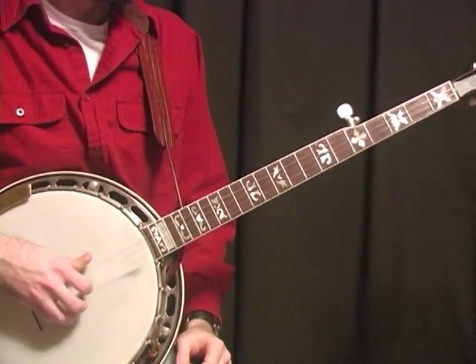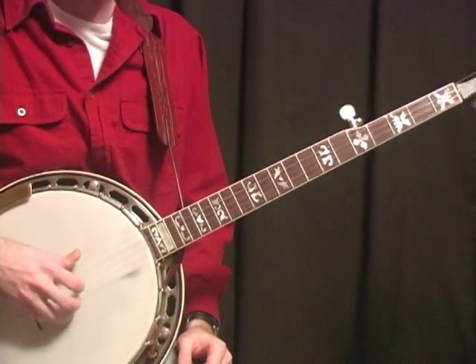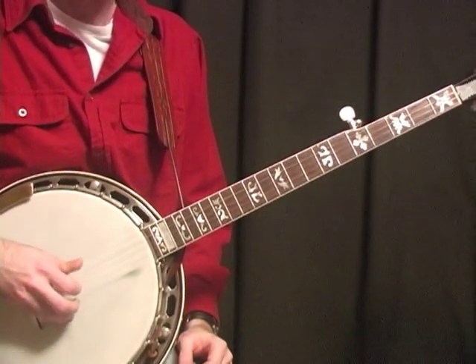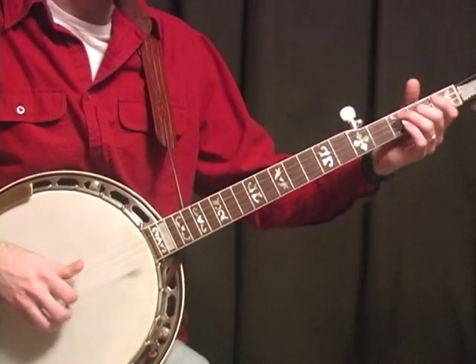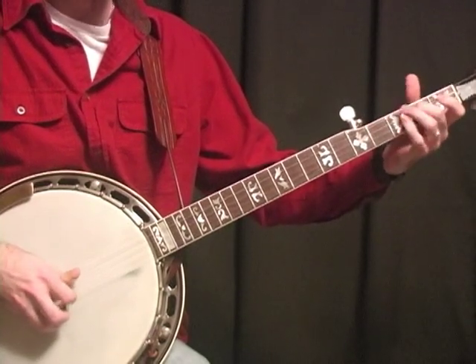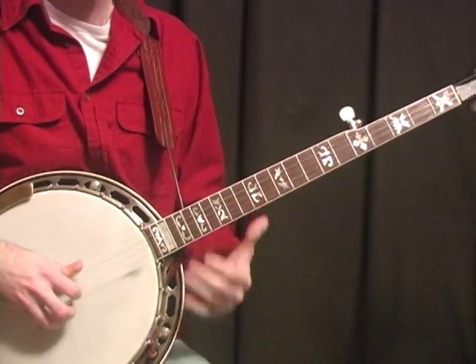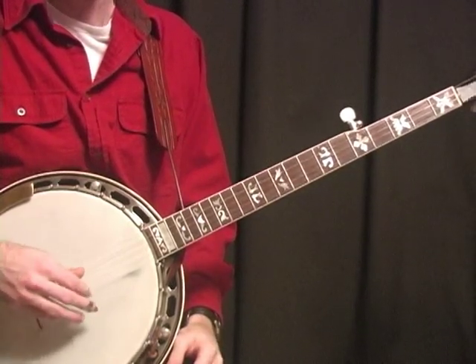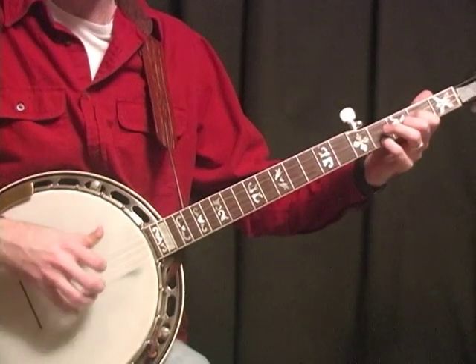Now this is real important. I've heard a lot of people play this tune, but they always leave out that little fifth string note that Don hits in there. And that's in there, and I think it adds just a little something extra to it instead of just continuously doing that forward roll on those strings. Don would throw that little fifth string note in there just to give it a little pop to it.